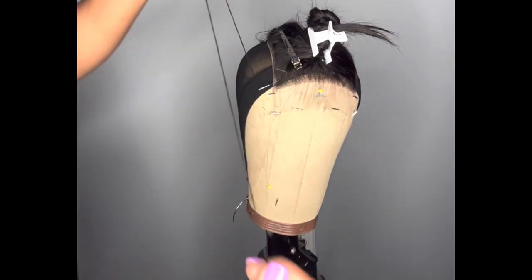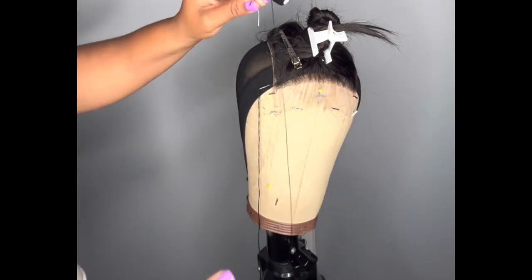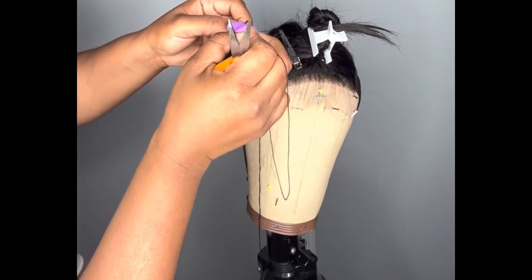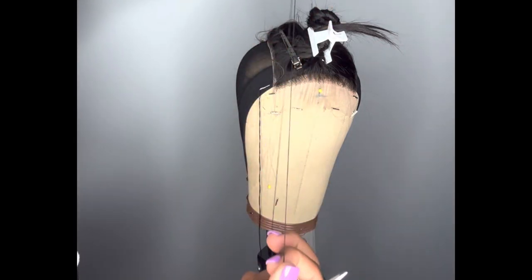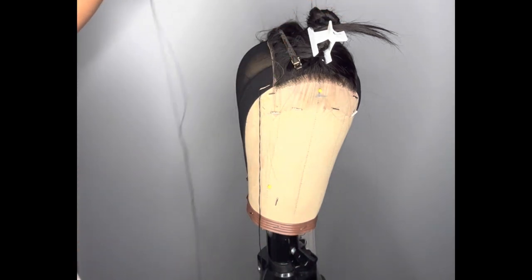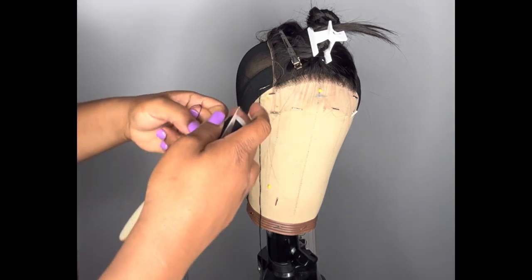This is a needle and this is thread; I already have this pre-threaded, but I'll show you how to thread your needle. You can find needle and thread at your local beauty supply store. Take your thread and put it through the eye of the needle — this little hole. When threading, you don't want it too short; one way is arm length, because you don't want to run out of thread mid-way. If you are starting from the middle and sewing each way, your thread doesn't need to be as long and you'll thread two needles.